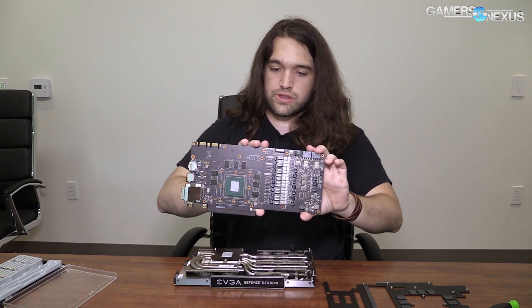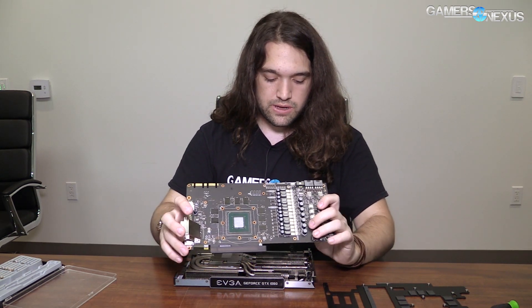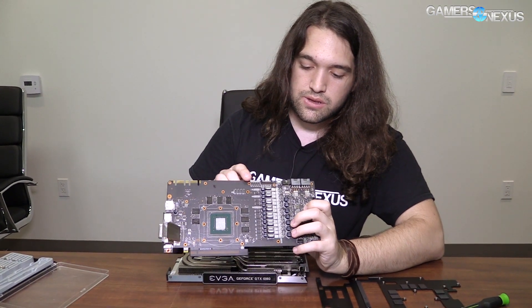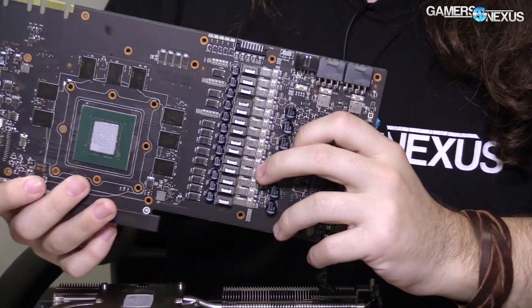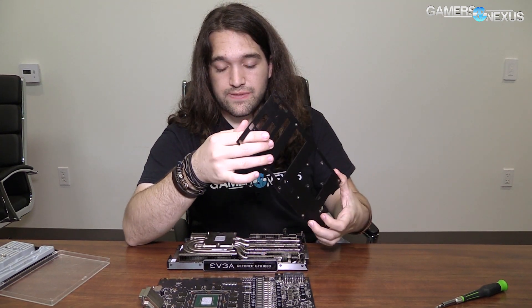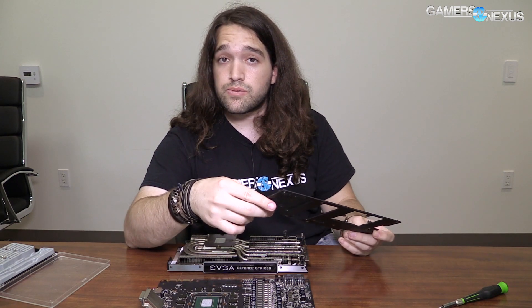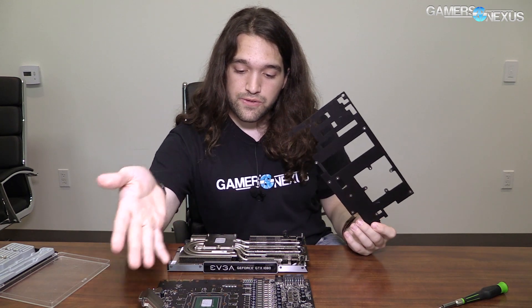So that's the board — fairly large board. The extra pins include EVBot, which is up near the 8-pins. Pretty straightforward process if you wanted to do this for some reason, like to put it under liquid. The main reason would be to put this under an open loop or something like that. If you wanted to do a closed loop, you might as well buy the FTW Hybrid because it will effectively do the same thing. This would be a slightly higher quality board to put under an AIO loop, but you probably won't gain a whole lot in terms of overclocking potential. Article linked in the description below as always. Subscribe for more. I'll see you all next time.